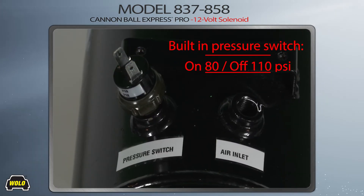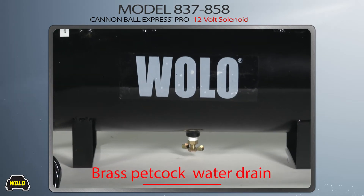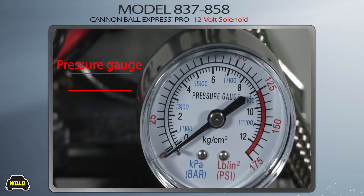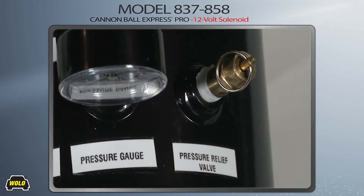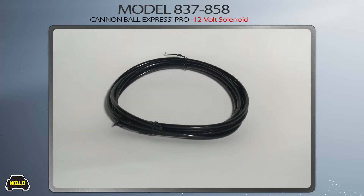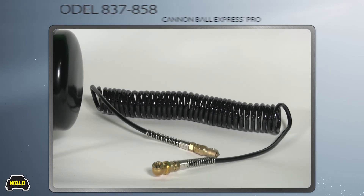Other features of the Cannonball Express Pro include a tank with a pressure switch, manual water drain, pressure gauge, pressure relief valve, and brass fittings. The kit comes with mounting hardware, 10 feet of flexible high-pressure hose, and a 20-foot coiled filler hose with quality brass fittings.